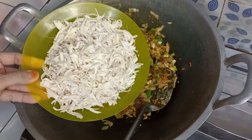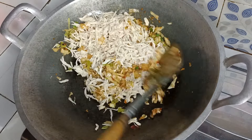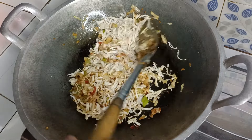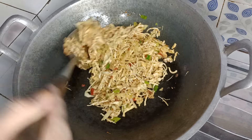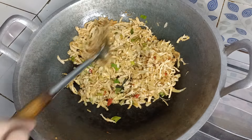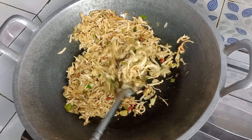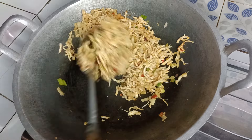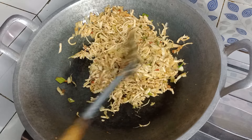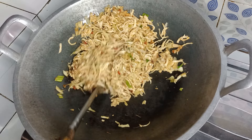Setelah itu kita masukkan suiran ayamnya. Kita masak sebentar hingga semuanya tercampur merata. Ini sudah tercampur merata dan sudah matang. Dikoreksi rasa dulu — apabila masih kurang garam bisa ditambahin. Ini sudah matang, tinggal dimatikan kompornya dan siap untuk diisikan.